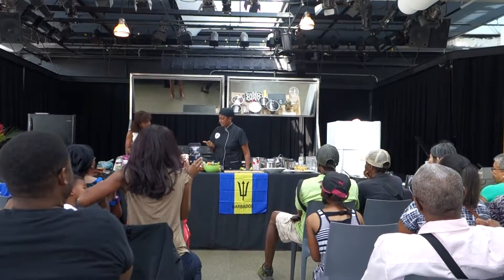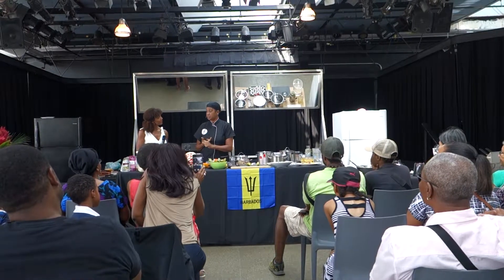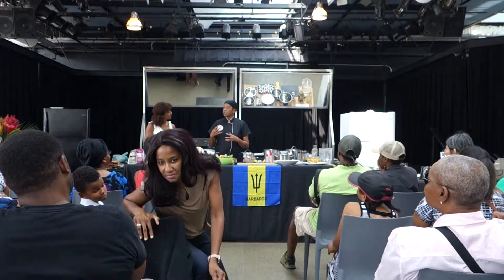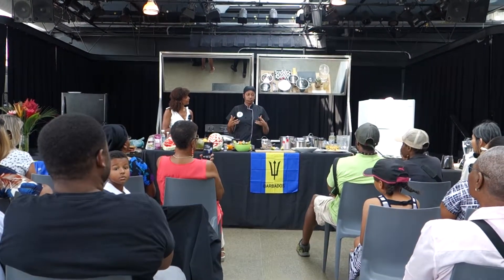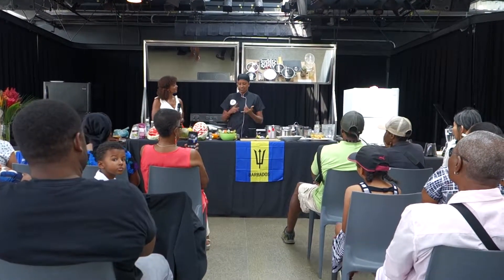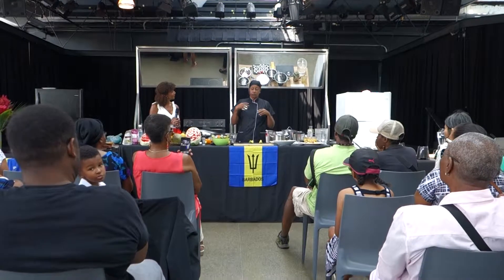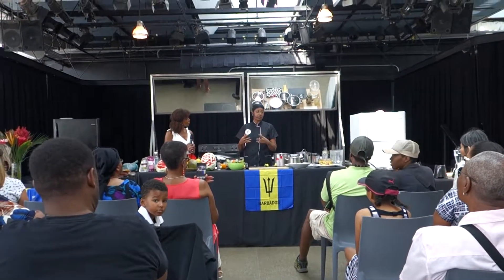I also did some pepper sauce for you — a special digestive pepper sauce. Different cultures have cultured and fermented foods that they use. Pepper sauce traditionally is made with green papaya. We add green papaya and the seeds, which are very good for cleaning out any worms or anything in your system.